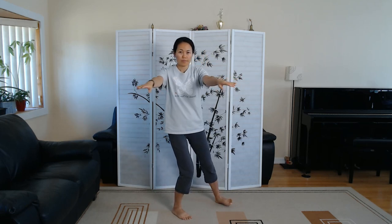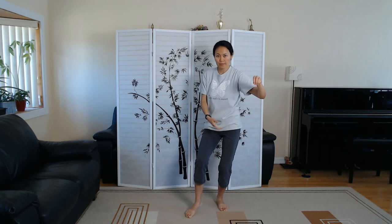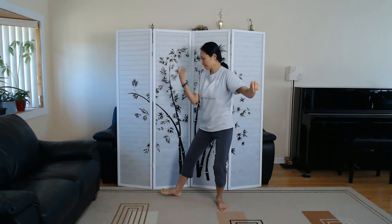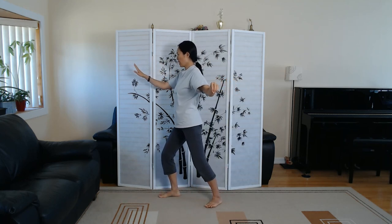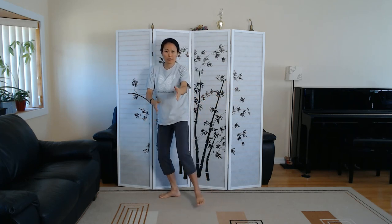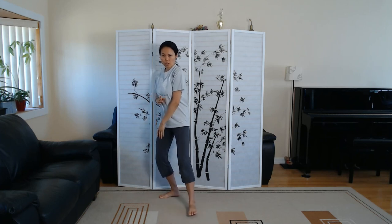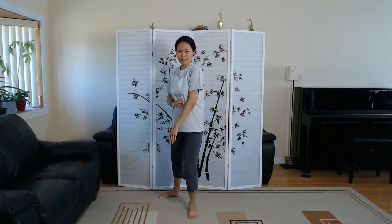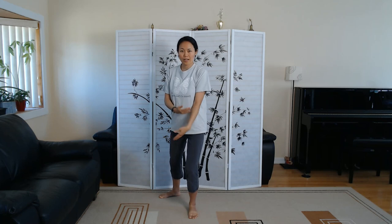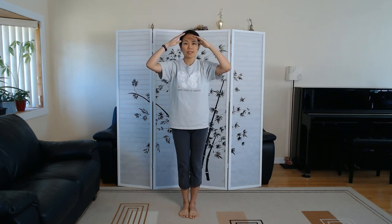Press. Withdraw. Push. Single whip. Minding your weight transfer. Back heel pivot. Lifting hand. Shoulder strike. And close. Sinking your energy into your lower Dantian. Good job.